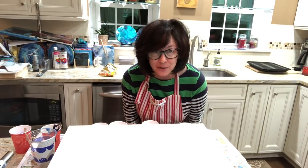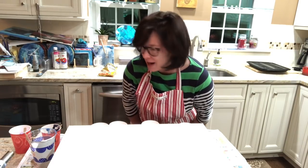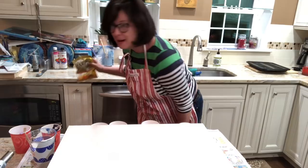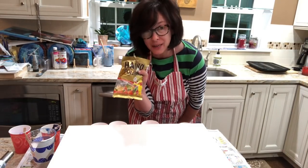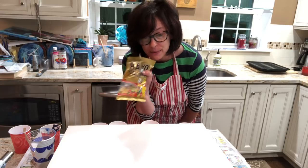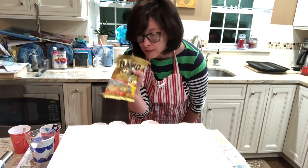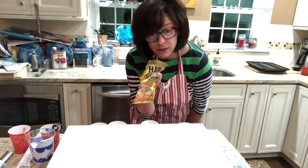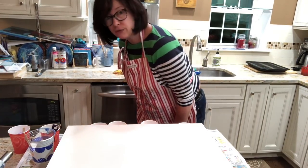Hey everybody, it's Karen from Waterfall Acrylics, back for video number five. I'm on a sugar high because I have a big bag of gummy bears. I actually started mixing my colors and thought, 'Oh crap, I'm supposed to be filming this' — so apologies, I'll get you guys caught up fairly quick. If you hear laughter, it's because my husband and daughter are watching some crazy movie downstairs in our family room.